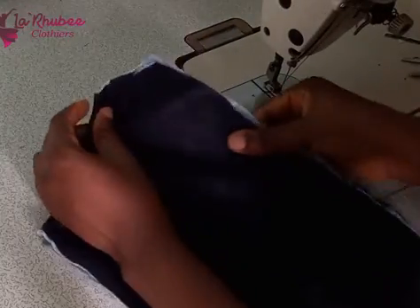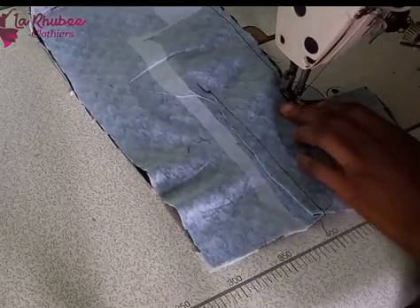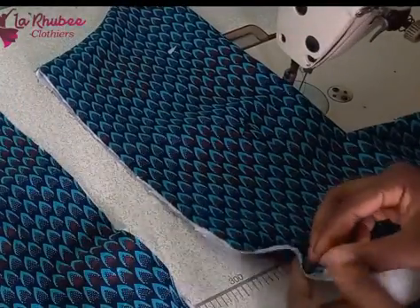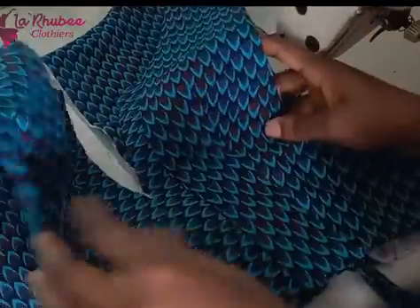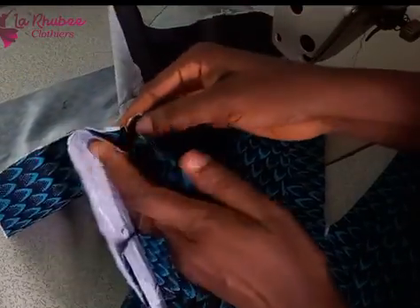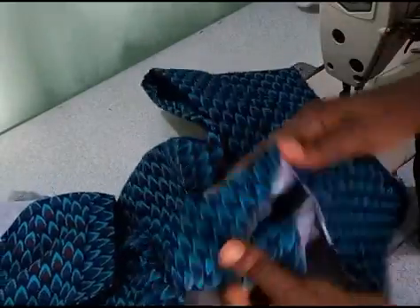Make sure both belts align — if they don't, remove and refix. I noticed one was higher and adjusted it before joining the shoulders. I sewed the back armhole from the shoulder down, notched, and ironed. I didn't sew the zip side — I'll use the lining to turn it over at the back for a neat finish. To join the shoulders, put one shoulder piece through the other and grab and sew. I sewed the side lining and fabric separately, then joined them.